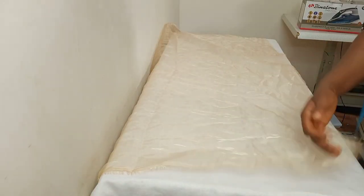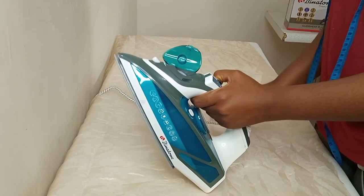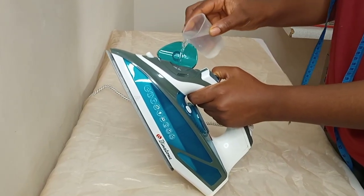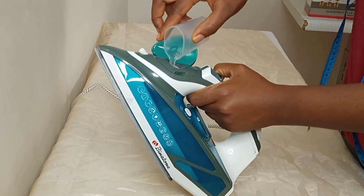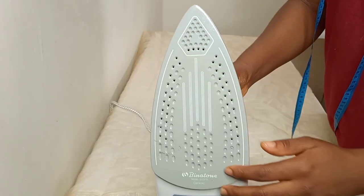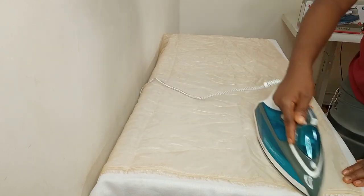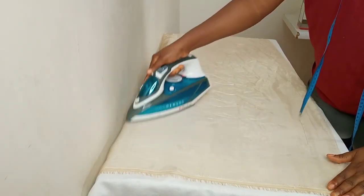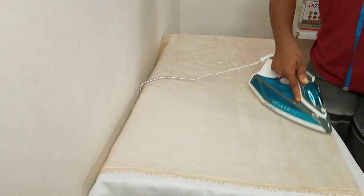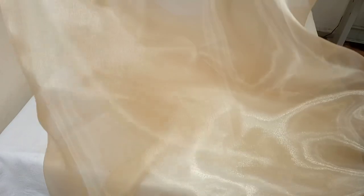I'm starting with my organza fabric. As you can see, this organza fabric is wrinkled — we have a lot of wrinkles — and to get the style right you need it smoothed out. So I'm going to give this organza fabric a good press with my Binatone steam iron. You need a lot of steam, and this steam iron has a ceramic sole plate which makes ironing easier and it just glides through the fabric without any wahala. You can see how it's smoothly gliding over the fabric and getting rid of the wrinkles.